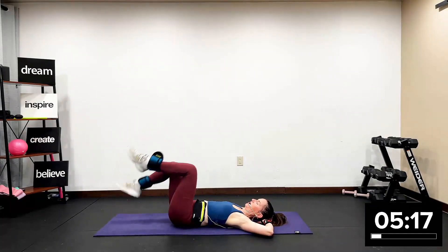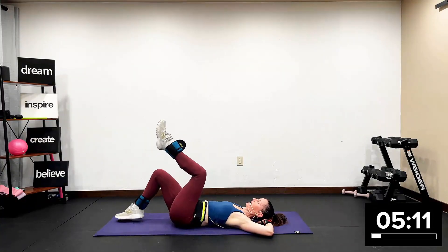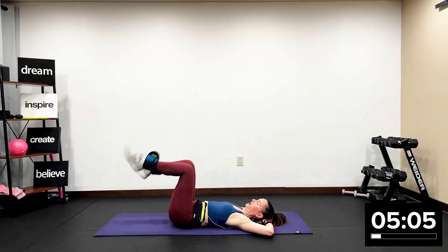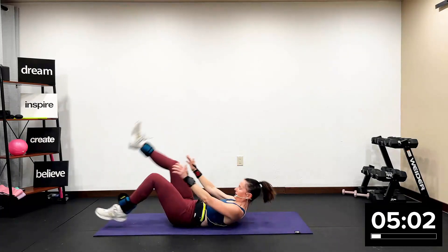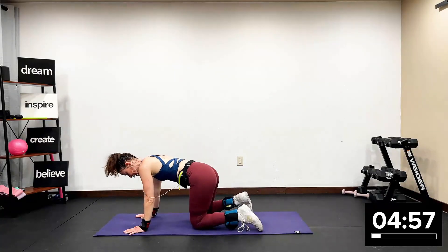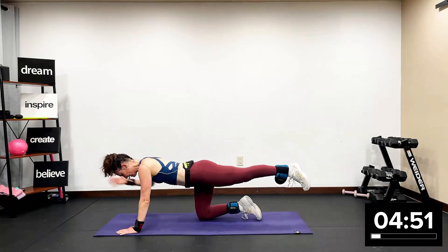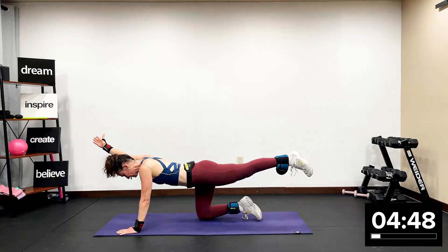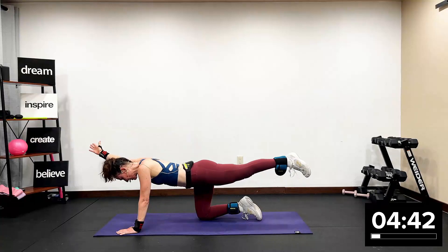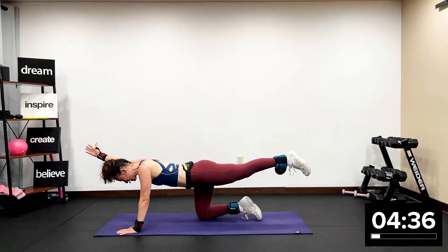One more set of eight — here we go. I know the ankle weights were really packing a punch. I feel it myself. Working — move through that wet cement. You're going to come up, you're going to turn around. Hands under your shoulders, knees under your hips. You're going to lift that front leg, lift that back arm, and you're going to hold this isometric contraction. Eye gaze to the ground. You have that ankle weight on — do you feel all your back stabilizing muscles having to work?